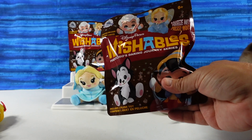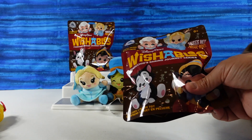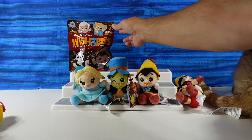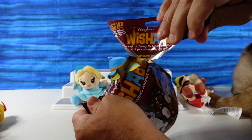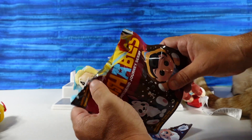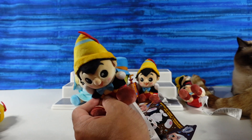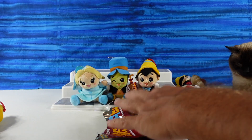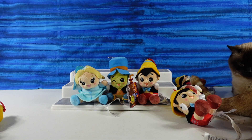I do have one bonus bag. You need to open one. If I end up with a Geppetto or a Figaro we can still get the full set. But alas, it is another Pinocchio. I saw the yellow and I was like, oh, another Blue Fairy. That's a whole lot of Pinocchios — nine Pinocchios so far in this video. Nine.